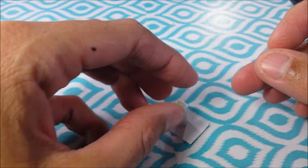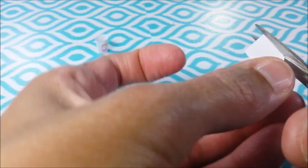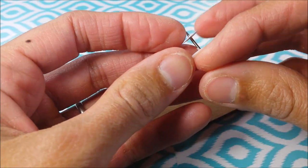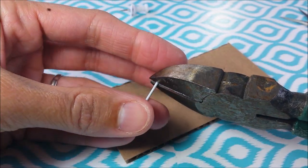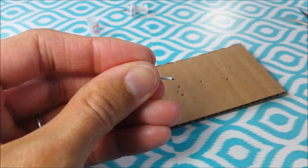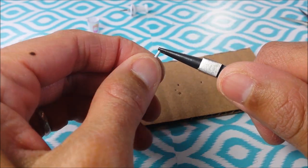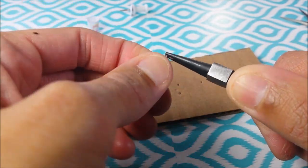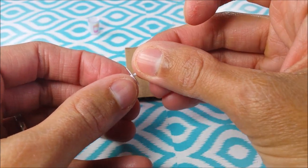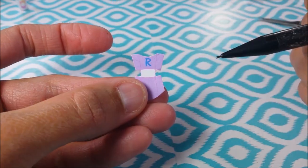I'll trace out a circle for my lid on my cardstock and poke a hole in the middle. I cut off a section from a paper clip and carefully push out the metal. I can use little needle nose pliers or even tweezers. Slide it in your hole and add a bit of glue for a little straw.